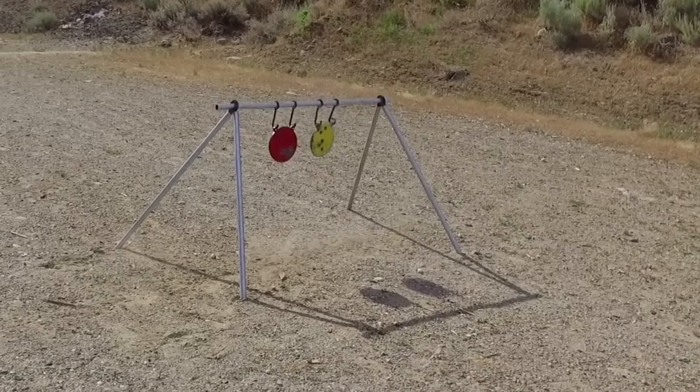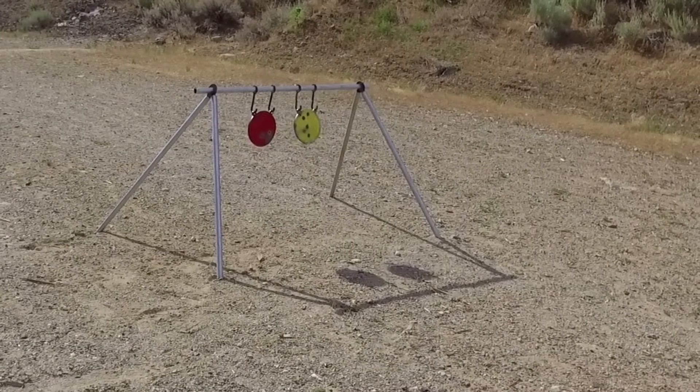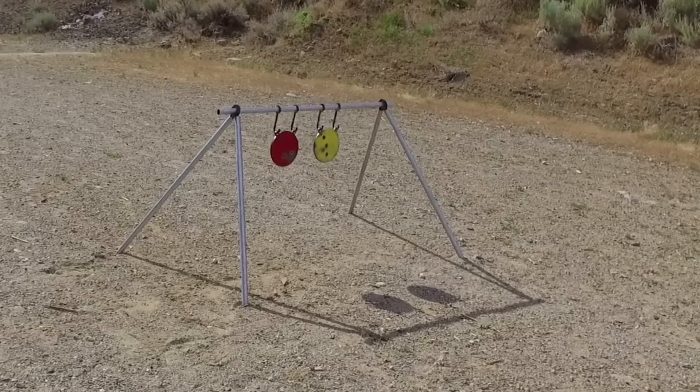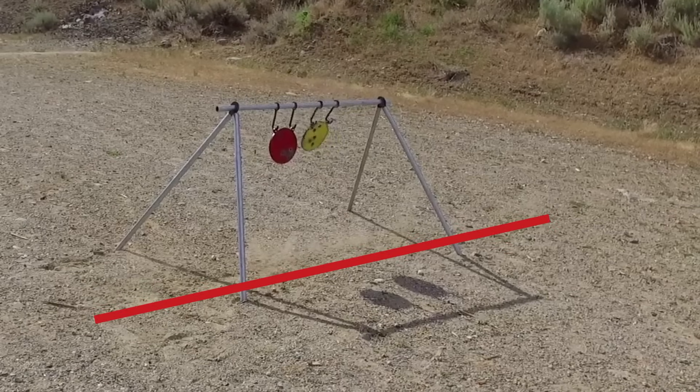This is a hang and hook target setup from Yankee Thunder with 3/8 inch thick AR500 steel targets from one of our other videos. I'm going to slow this down and take it frame by frame. I want you to notice the dirt below the target — you can actually see a perfectly straight line where the fragments splash down.